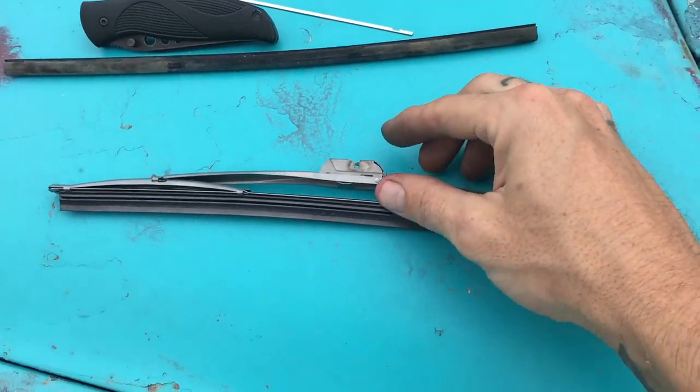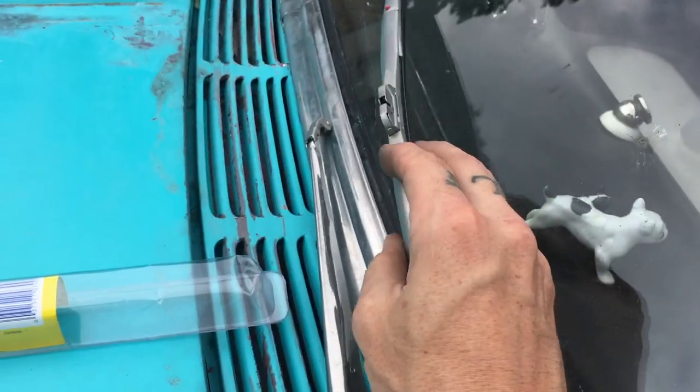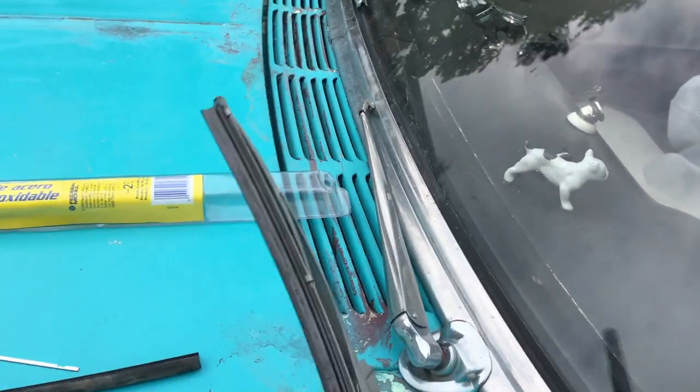Then you install this into this, and this into this, and put it back the way you took it off. Once you've reassembled, just pull the pin and put it back on the wiper arm. Pretty easy.